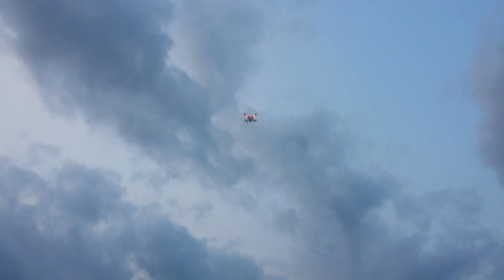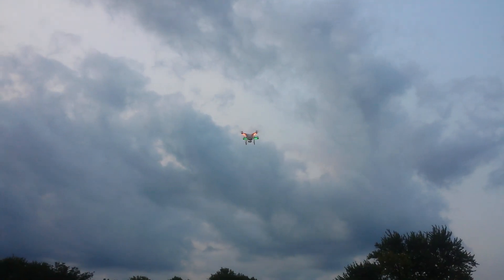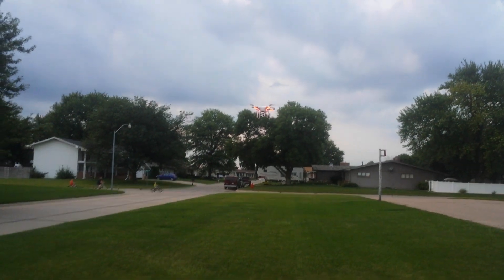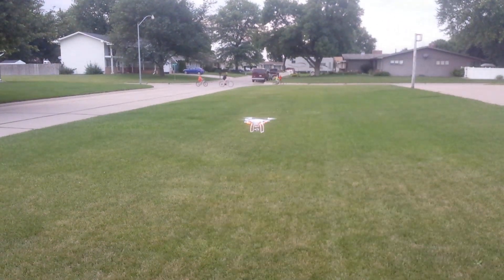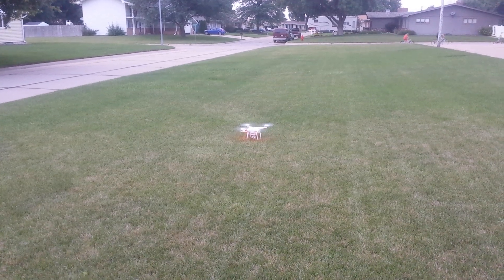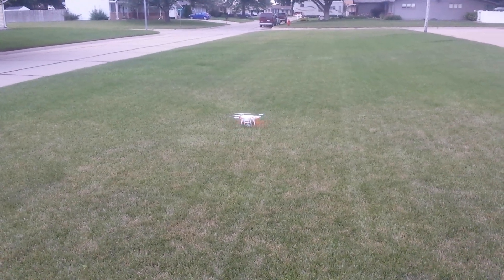And it looks like it's coming back home. Looks like it's going to land maybe about 15 feet in front of me. We'll see if it adjusts at all. It doesn't look like it. It's going to bring it right down. Soft landing. It's sitting there. And it slowly goes down and shuts off. Awesome.